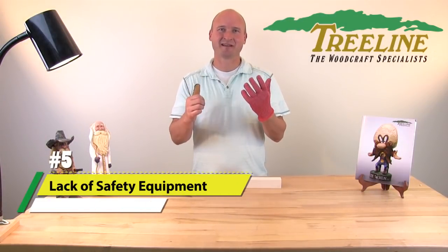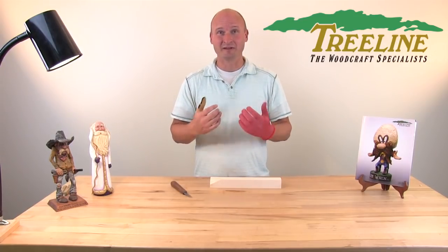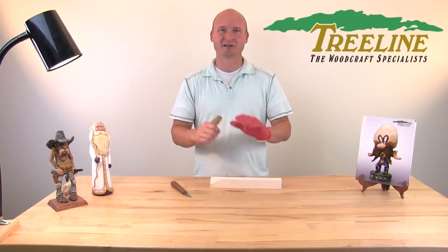Number five: lack of safety equipment. A glove and a thumb guard will help protect your hands more than you'll ever realize. A lot of times people start carving thinking they'll just carve for a minute and feel like they don't need protection, but then they accidentally slip and cut their hand, which quickly ends their carving session. A glove and thumb guard is a very inexpensive investment — certainly cheaper than a copay — and will help you stay a lot safer.